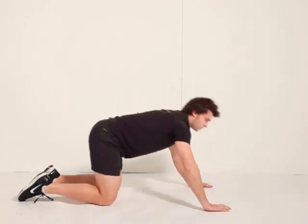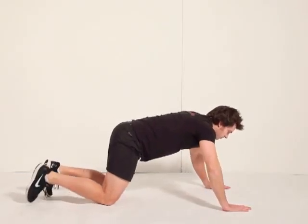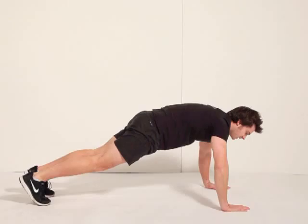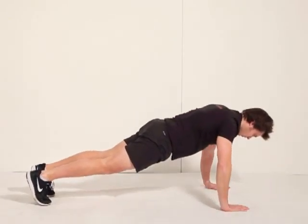If you find that too easy, come up onto your toes. Remember to keep your bum nice and tucked in and your stomach nice and tight, drop down and drive up.